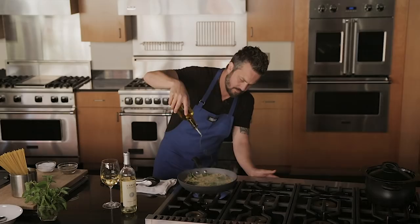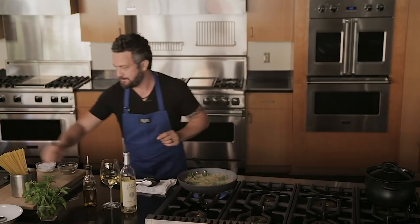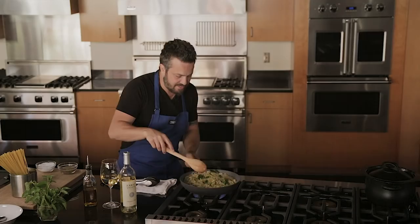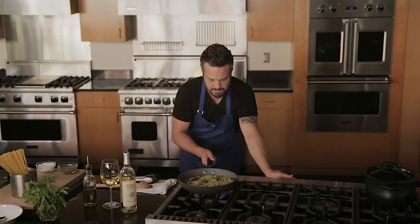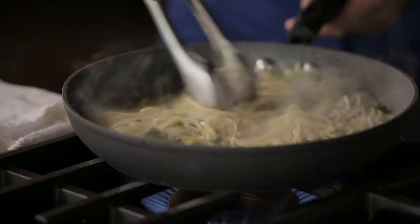Now we're gonna add a little bit more olive oil. You might say there is a lot of oil, but oil and water will eventually come together thanks to the starches. This is still juicy, but you can see the pasta and the clams start to fry a little bit. Now it's getting reduced and it's almost what I want it to be. Now that the sauce is almost gone, it's time to add some wine, and now as high a fire as possible.